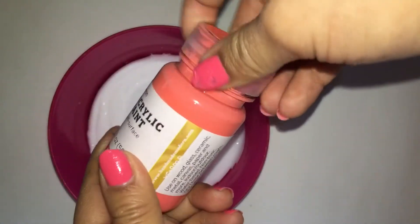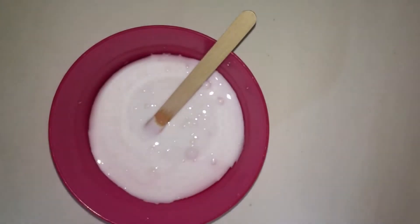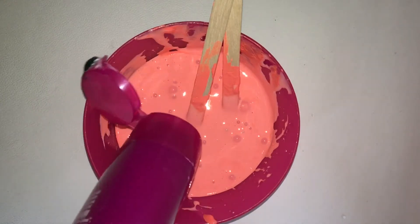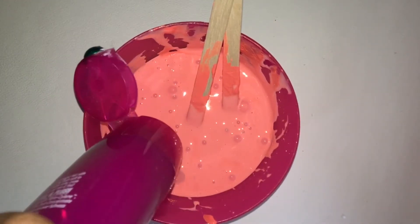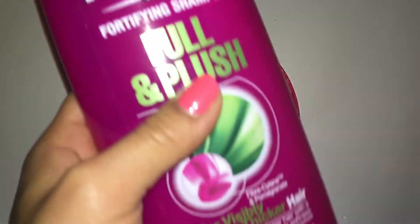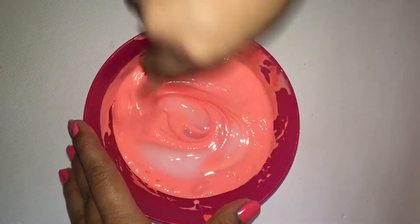Now go ahead and add in any type of paint or food coloring. I'm just using paint since I want this to be kind of a peachy color. Once you've stirred and combined everything together, go ahead and add in some shampoo. You don't have to use shampoo — you can use face wash. The shampoo is basically there so that it can make the slime thicker and stretchier.